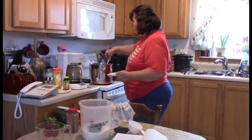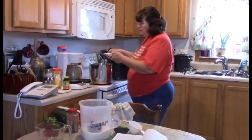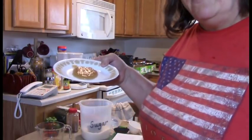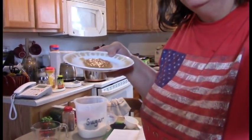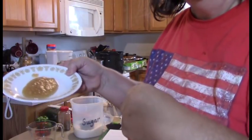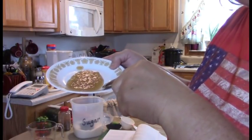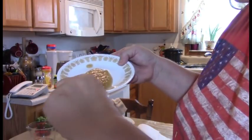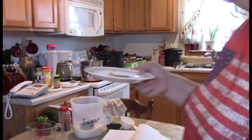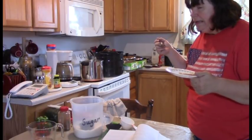Now I'm going to do the test to see if it's ready to go into the jar. I put a little bit of apple butter on a saucer and look at it. If liquid were coming down from it, it would not be ready. But there is no liquid — the apple butter is moving itself but there's no liquid releasing, it's all firm. That means it's thick enough to go into jars. I do a taste test too, and it's perfect.